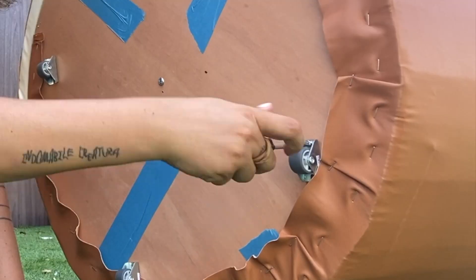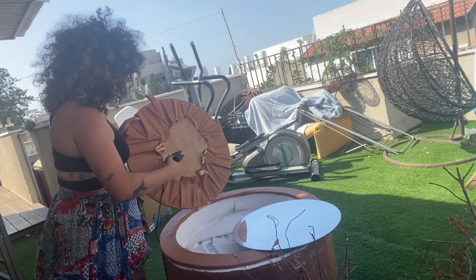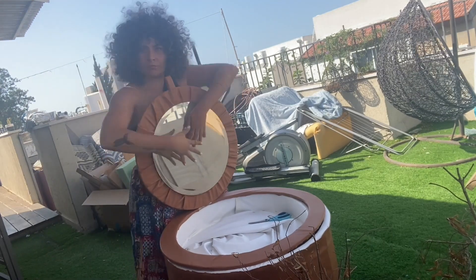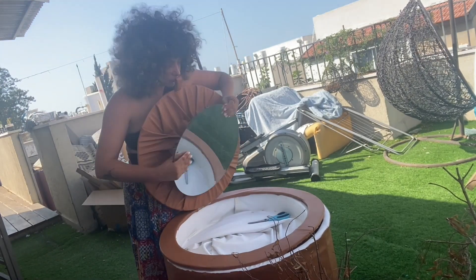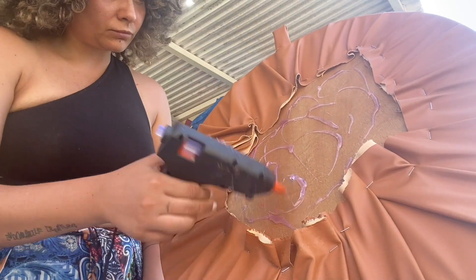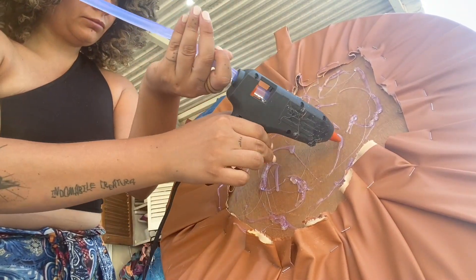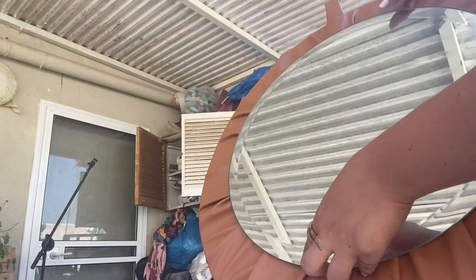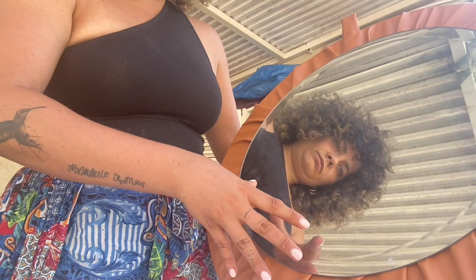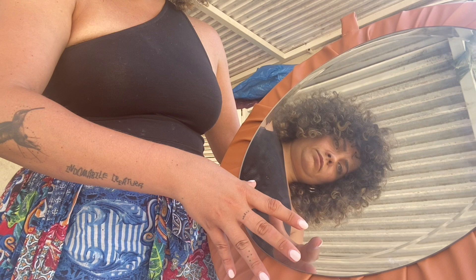First attempt at attaching the mirror was to put glue on top and squash the mirror on it, but it didn't work. The fabric itself was creating so much volume that the mirror wasn't even touching the glue. So I added a second layer of glue on top of the first layer to make it thicker — it touched the mirror and it worked.